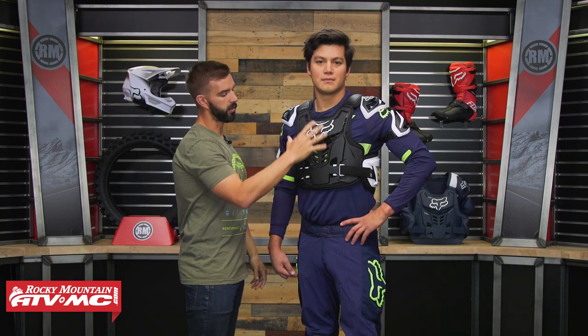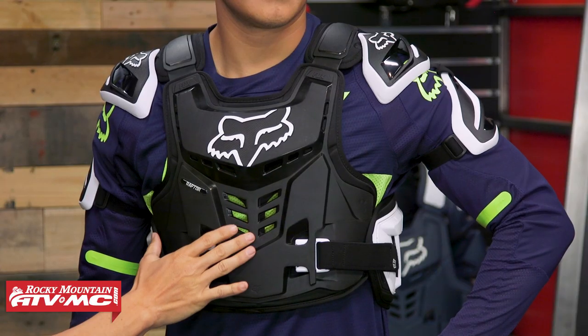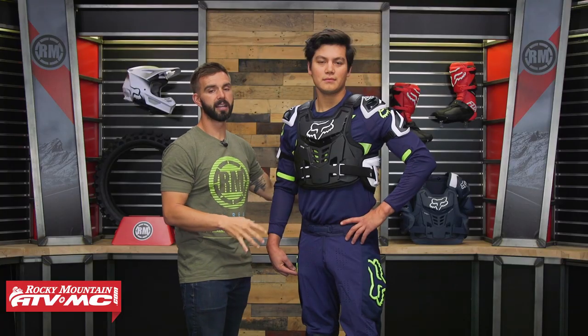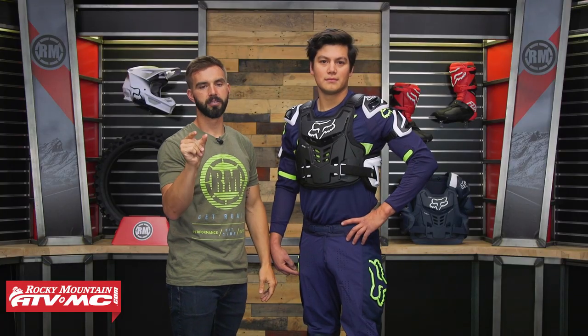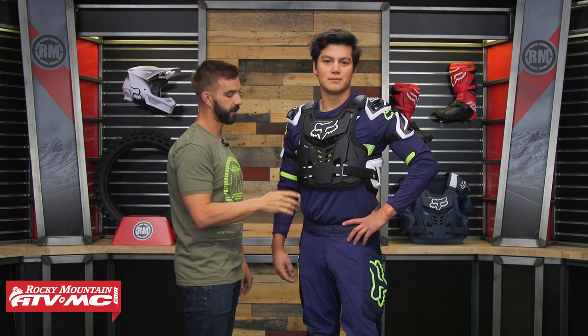With the front, you'll notice the large plastic shield has a lot of cutouts, giving you a lot of ventilation. You're not going to be able to see it in the video, but underneath the chest plate as well as the back, you have a very thick piece of foam. That's what's giving you that CE-certified rating for impact in front as well as the back.